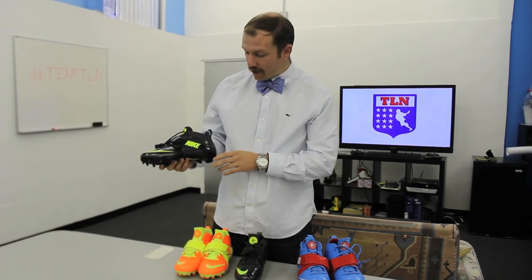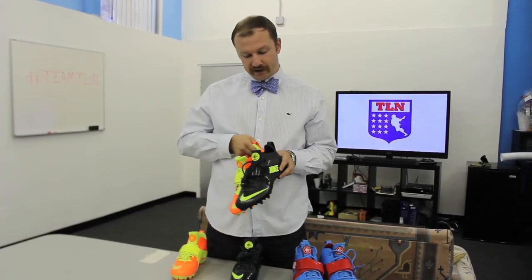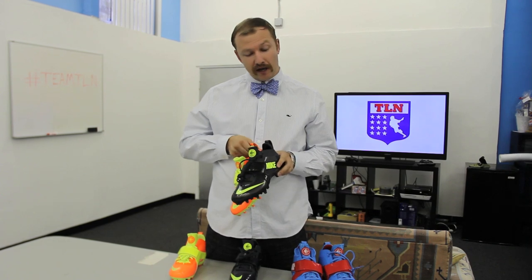One thing I wanted to go over is one of the big complaints for the first run of the Huarache 3s, which was blisters on the heels specifically. We've got a really great point of reference with these Q's Customs from last year. You can feel the difference in the heel — there's a lot less stitching on the new ones and a lot more padding. So I know this is something that Nike was paying attention to, and everything I've heard is that these are a lot better on the heels.